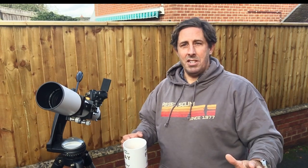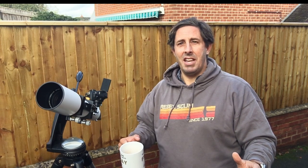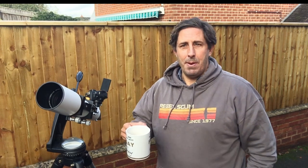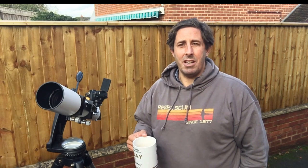Oh my goodness, that absolutely scared the living daylights out of me — that spider coming out made me jump out of my skin! I'm glad the hairdryer was still making a noise so you couldn't hear me cursing and swearing. I've made myself a pint of tea just to calm my nerves, and now it's just a case of waiting for the next clear patch to come through.